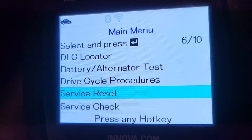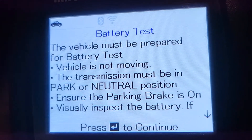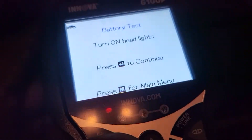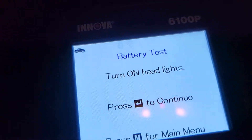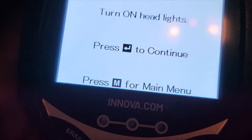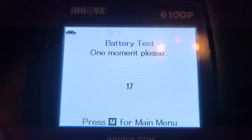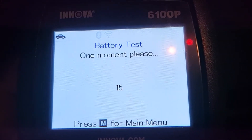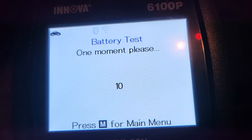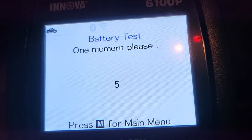We're going to select 'Battery' — even though it's a brand new battery. It says turn on your headlight, so the headlight is on. Continue, wait 20 seconds. The other part of it requires you to actually turn the vehicle over, which I couldn't do because my battery was dead.